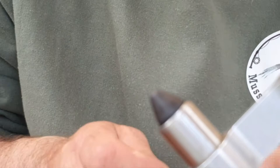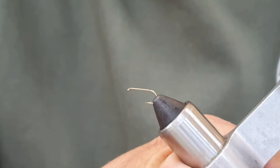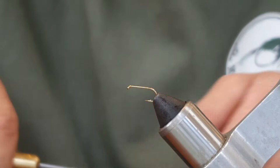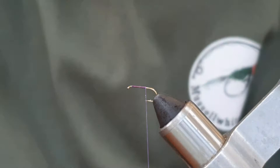I'm just going to pop a hook in the vise. This is a size 14, sort of a medium wire standard, all-purpose hook. I'm going to pop a thread in — Unithread 80 in purple. I'm just going to run a bit of wax through the thread, and we're going to start the thread just behind the eye and run that down in touching turns, nice and neatly, till I get maybe just before the point.